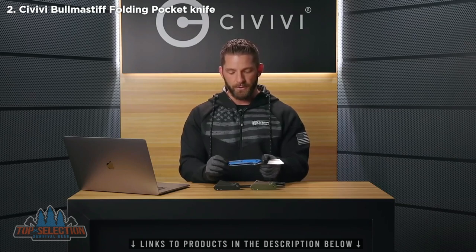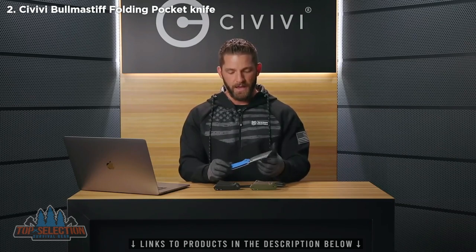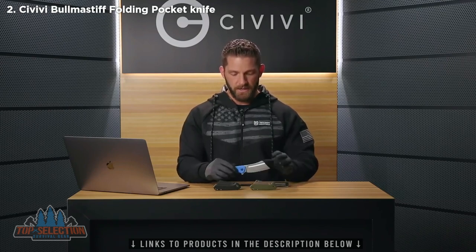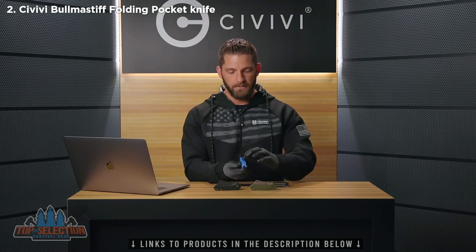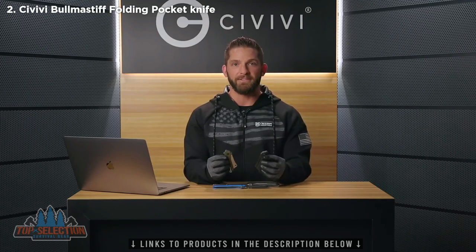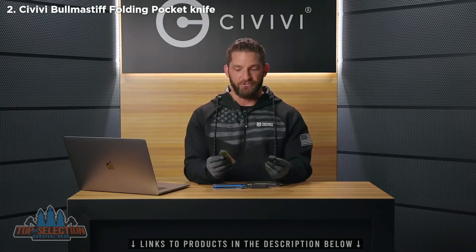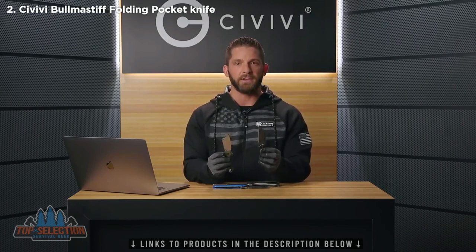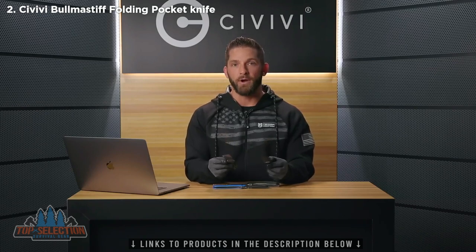Both the Mastodon and the Bull Mastiff have a liner lock and stainless steel components — hardware, screws, clips. They both have G10 handles and G10 backspacers. They both have flipper tabs with jimping so you can get a nice grip and a solid action. The main difference is that the Bull Mastiff has a caged ceramic ball bearing action and the Mastodon has bronze washers.